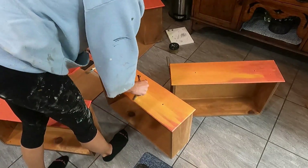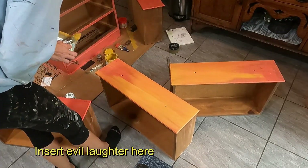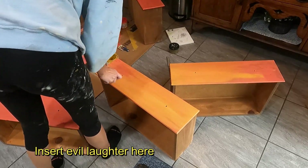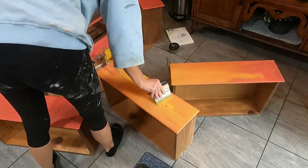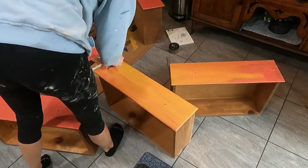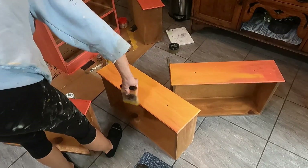This even looks really pretty — it almost looks like a sunrise or something. I might have to try this again on another project. My plan totally worked: putting the yellow over the Caribbean Coral to get that orange color. I was super happy about that and went over the whole entire dresser before moving on to my next step.